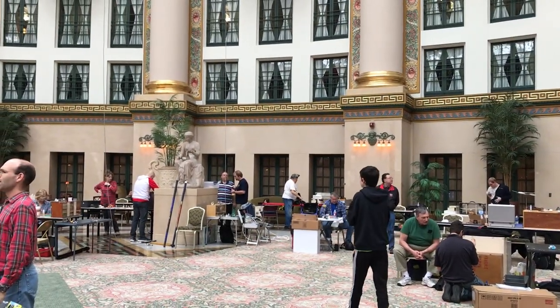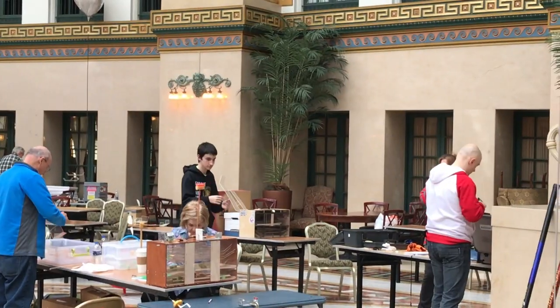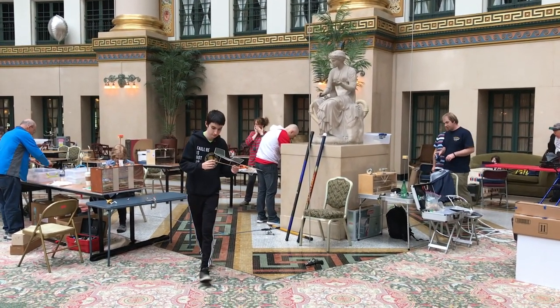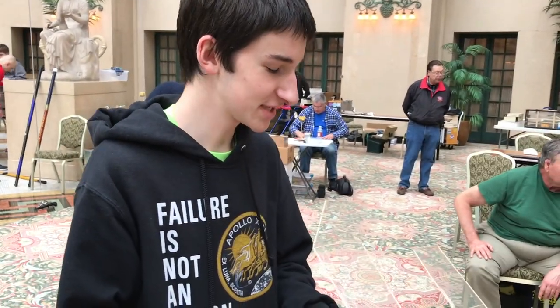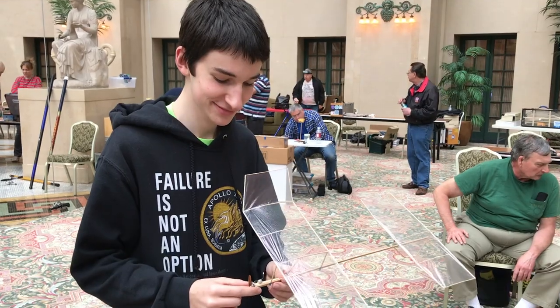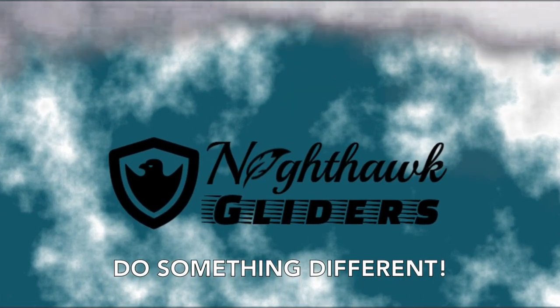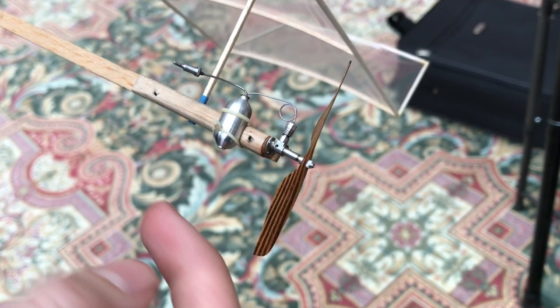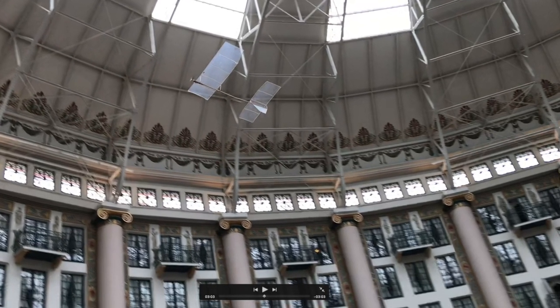Let's grab it. That's about it. That's way cool — surprisingly well done. I love it — the amount of effort put into making the whole model. Definitely a fun project. Well Ross, thank you very much. We'll catch you next time. Thank you.